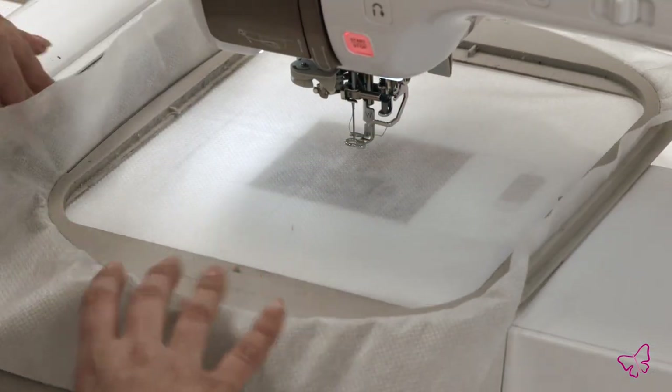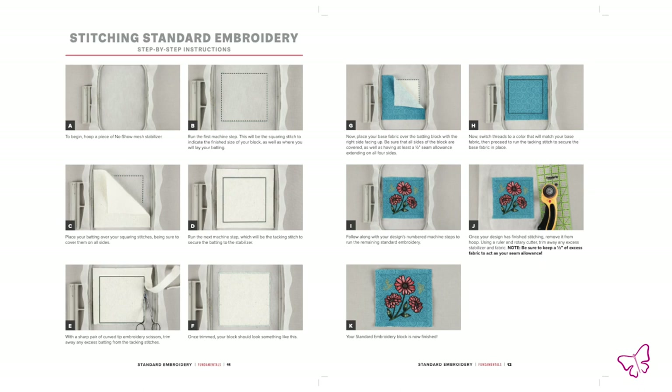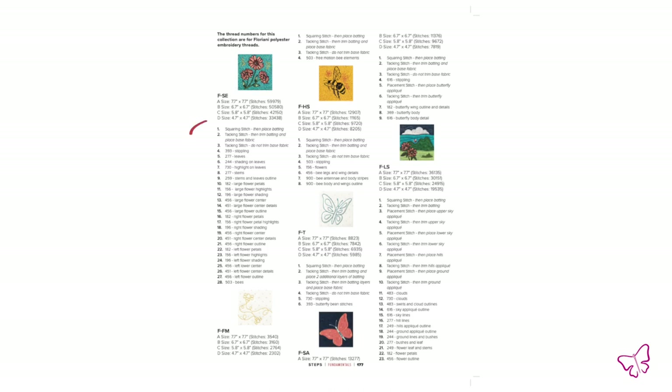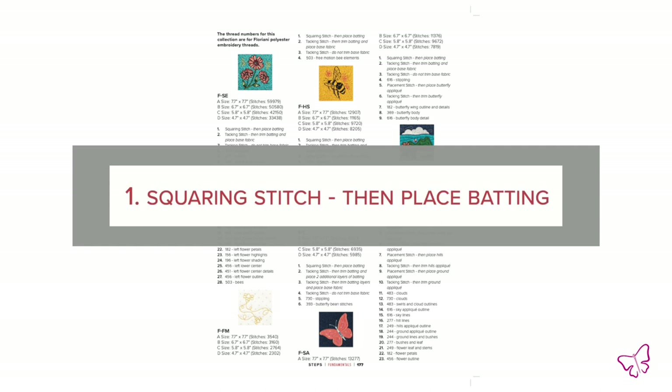Fingers crossed you'll never need your seam ripper today! Let's get started. I'm going to put my hoop in my machine. You can use one of our two sets of directions in the fundamental curriculum book — the pictured steps or the machine steps in the back. The machine steps are my preference because they tell me everything I need to know and keep me nicely organized.